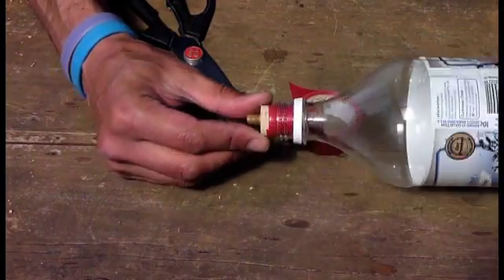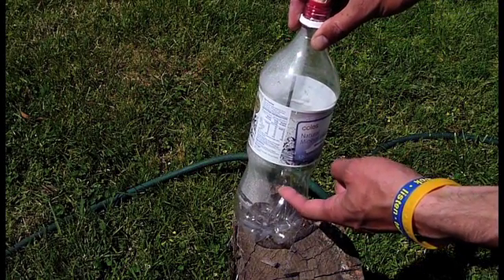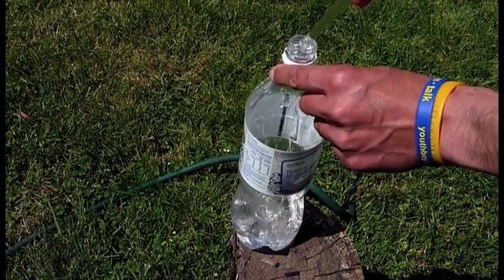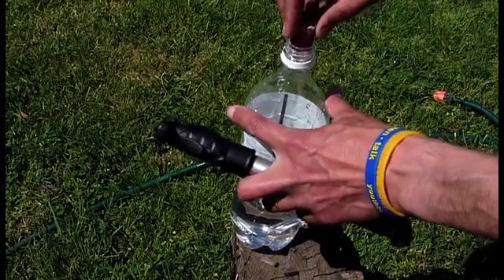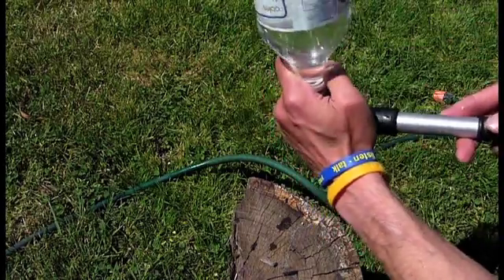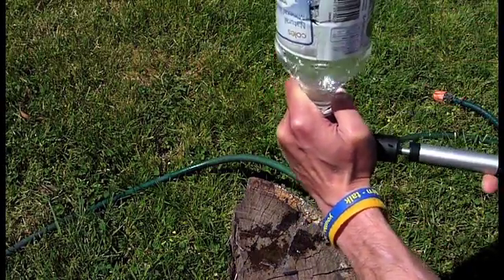That's going to fit nicely in there. The next step is to fill the bottle to around about one-third of its volume with water. The water is what provides the thrust — too much water and we've got too much weight in the bottle; not enough water and we don't get enough thrust. We want to use any old bike pump, touch it to our cork, and we're ready to pressurize and release. That's getting fairly tight now.